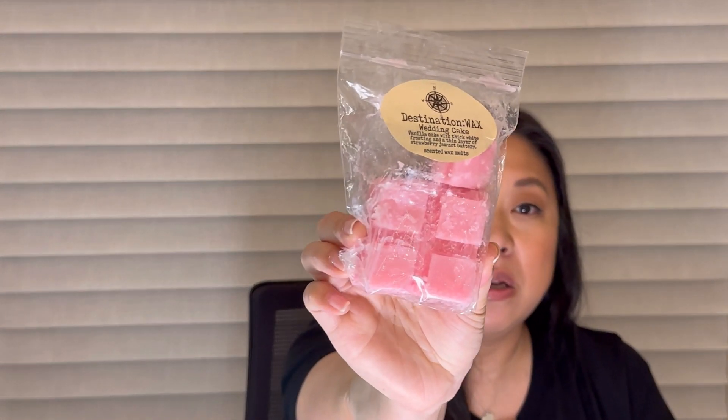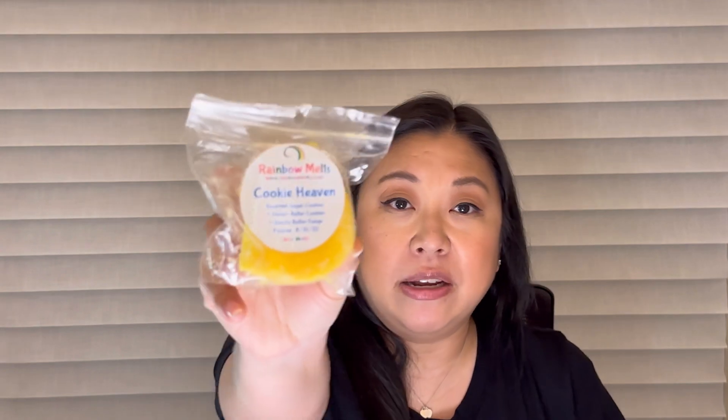I have two from Destination Wax. First, Pistachio Almond Cookie — pistachio and almond cookies warm out of the oven. I did this in my open concept and it did decent; I melted it with a couple of other pistachio blends and it did pretty good. Next, Wedding Cake — vanilla cake with thick white frosting and a thin layer of strawberry jam. This one did alright in my office. I also had Sassy Girl's Strawberry White Cake going elsewhere, and the Destination Wax wasn't as strong but it smelled really nice. Then from Rainbow Melts, Cookie Heaven: gourmet sugar cookies, Danish butter cookies, and vanilla butter fudge — the first thing I've melted from Rainbow Melts. It's a lighter scent but it smelled really good, just like cookies.